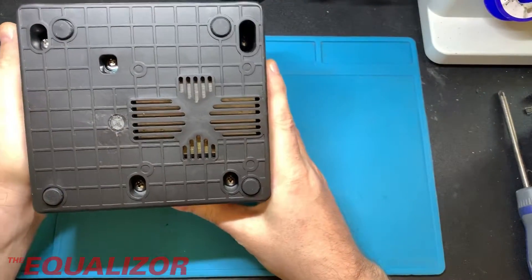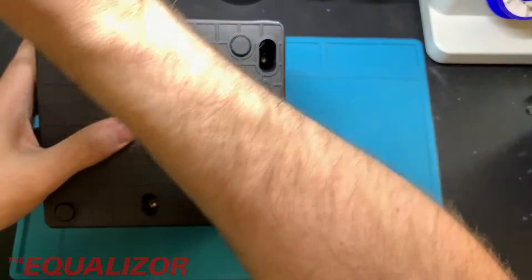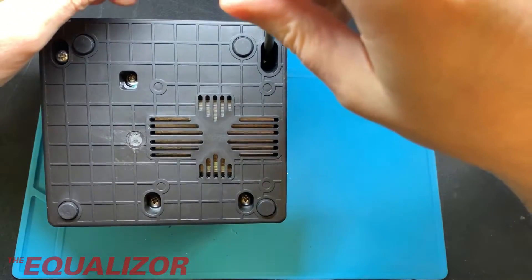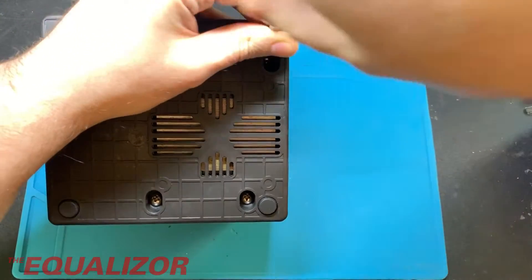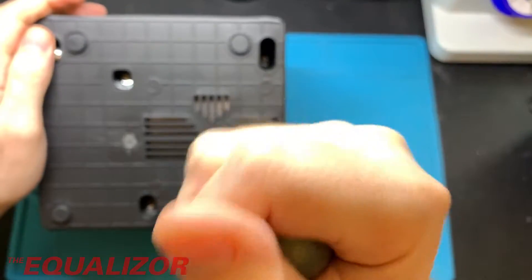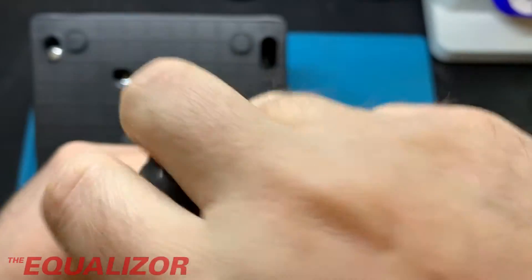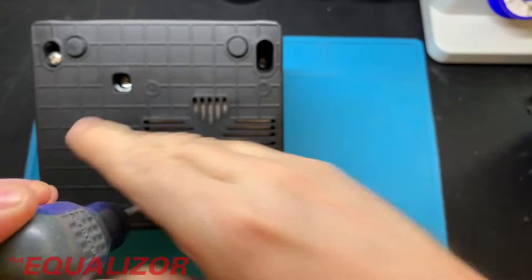If we just flip it over, we can see four screws on the bottom — quite chunky screws. We've got another one deep recessed in here. Like I say, this thing is really well constructed. It doesn't feel cheap and nasty. It doesn't feel like one of those yee-hoo-ha style soldering stations. It actually feels really well built. So let's get it apart and have a look.